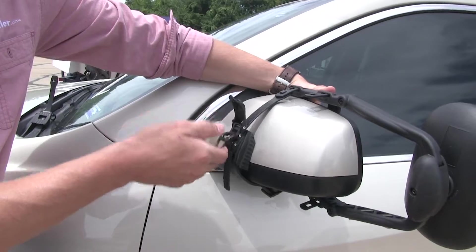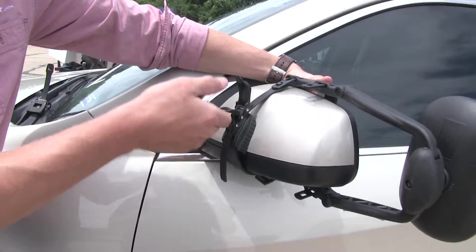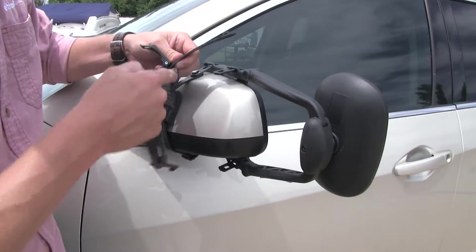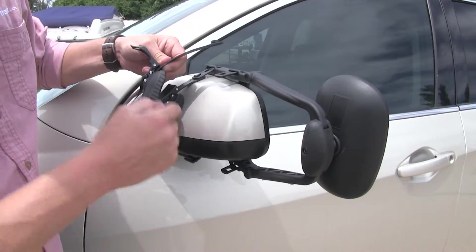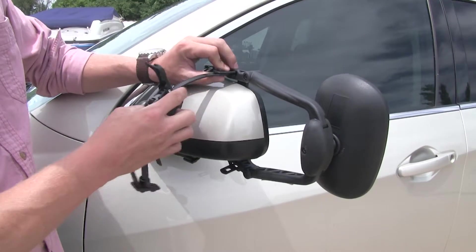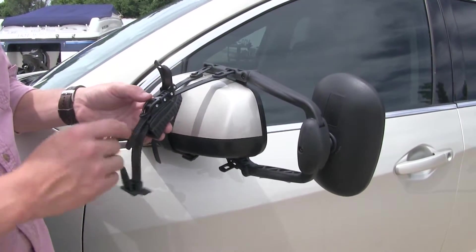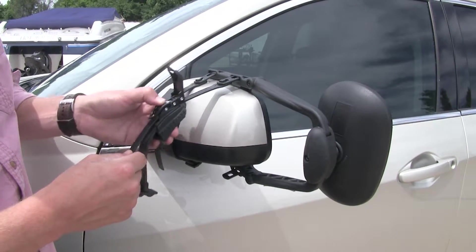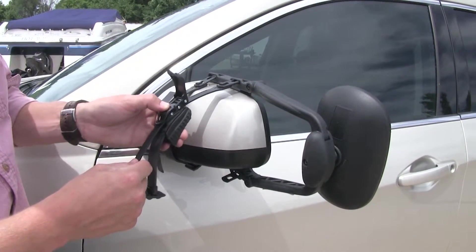Then we can come up to our ratchet and start ratcheting it down. We'll just repeat the same process for the other strap. We want to be sure that the curvature of our pad matches the curvature of the mirror. When we're ready to loosen up the strap, we can just press down on the button here, and you can see how we can easily loosen it up.